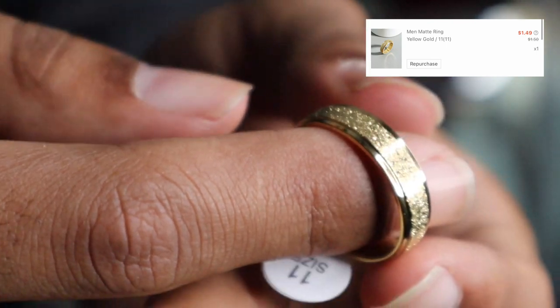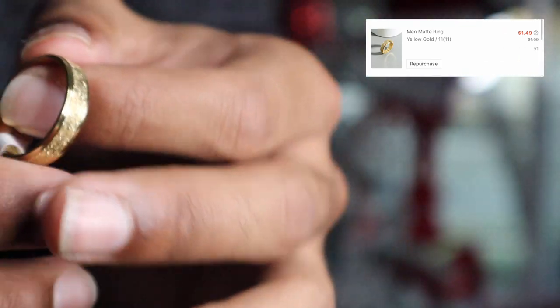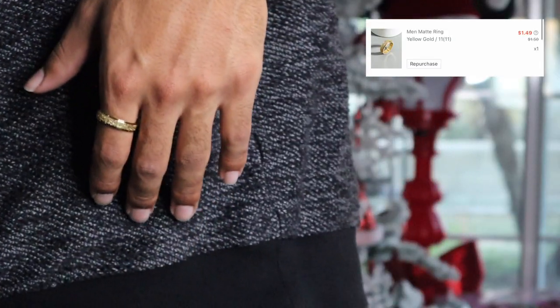Next we got another ring but this time it's a gold one. I already know this one might give me problems with coloring and turning my skin a certain color in the long run, but I wanted to try it out. It's one to three dollars and they had my size — size 11. I really like how it looks. You can't go wrong for the price.